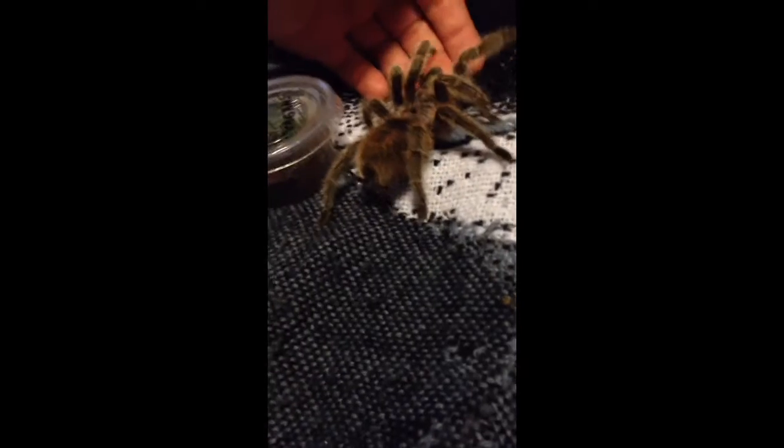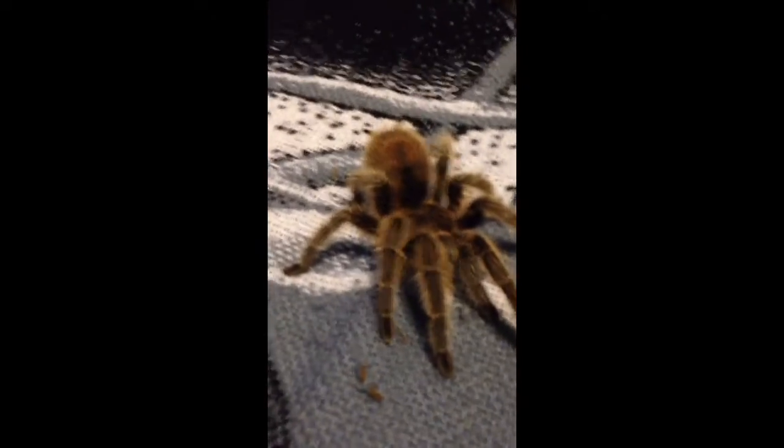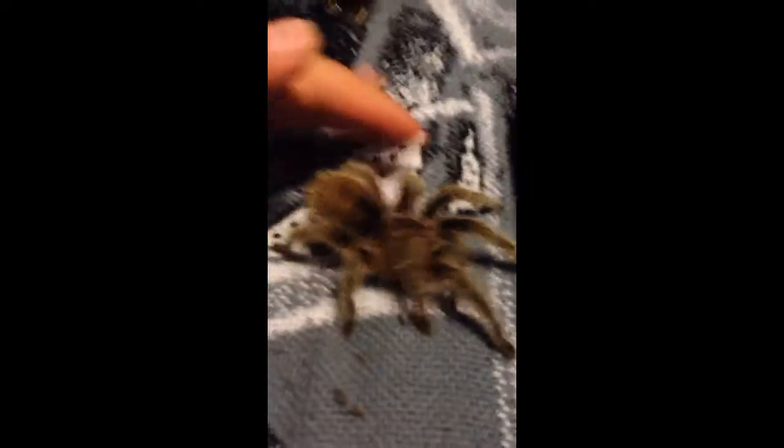Let me see if it will crawl on my hand. They're an okay beginner. I would really say the best would be a Mexican curly hair or a Brachypelma — yeah, just some kind of Brachypelma. Those guys are really good beginners. Stay away from Pokies, Poecilotheria, Haplopelmas, all that kind of stuff for beginners.